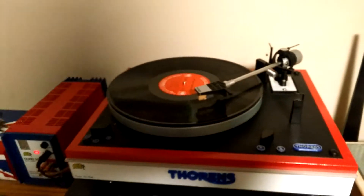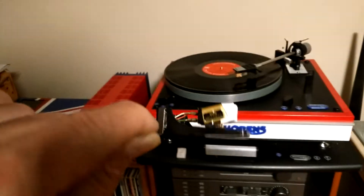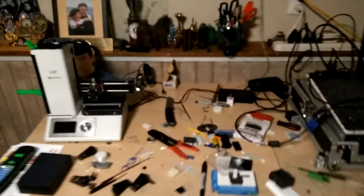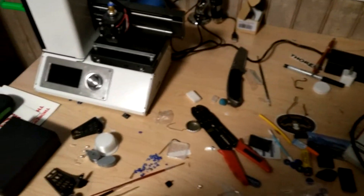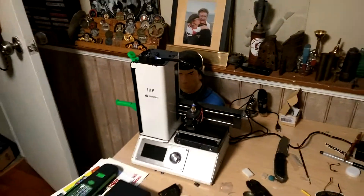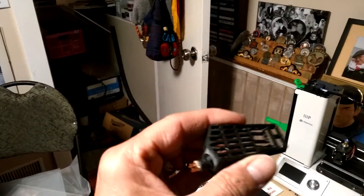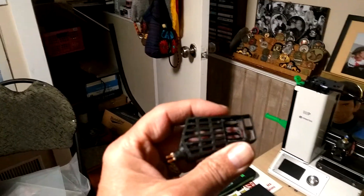When I bought my table it didn't have the headshell, so I went on eBay and was just astounded at the prices they charge. So what I did was rapid prototype a bunch of headshells using my 3D printer, some online CAD software — basically Tinkercad — and graphics programs like Paint.NET.